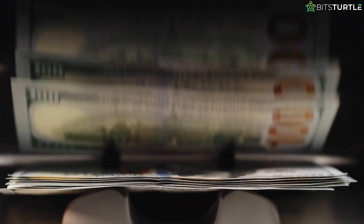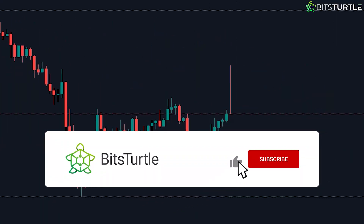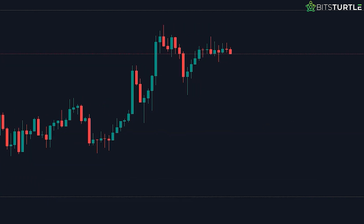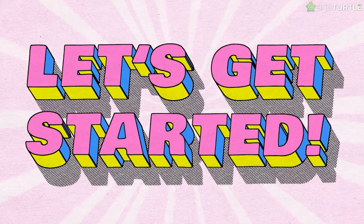Imagine the potential for profits. So, if you're ready to dive in and become a master trader, stick around. I'll guide you through every step, from opening your first chart to making your first paper trade. Get ready to take your trading game to the next level. Let's get started.